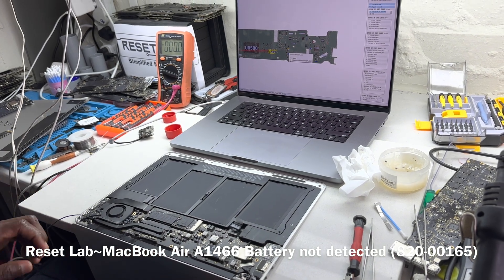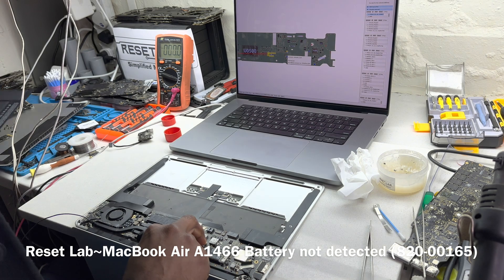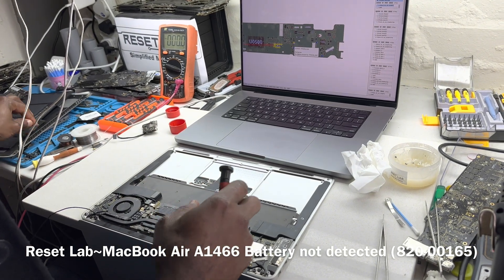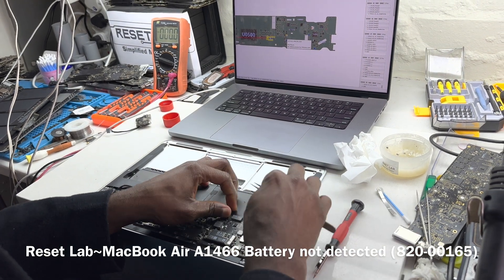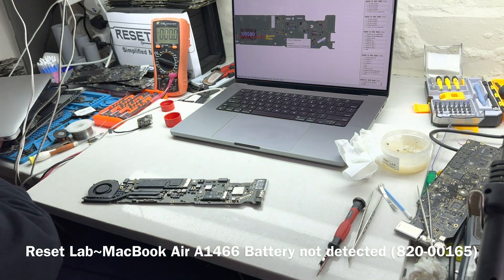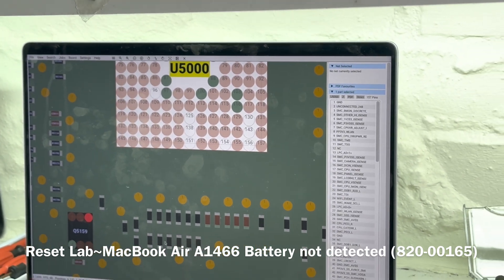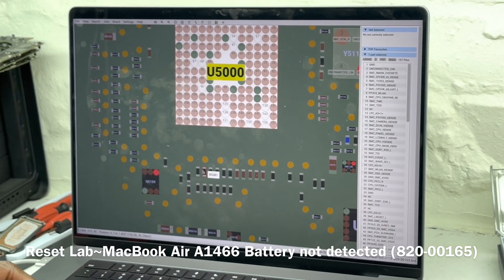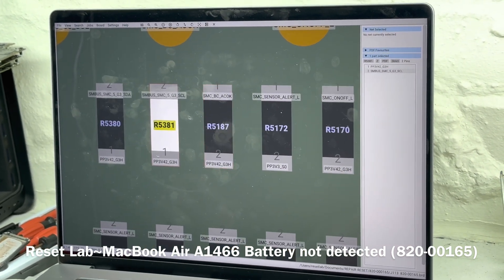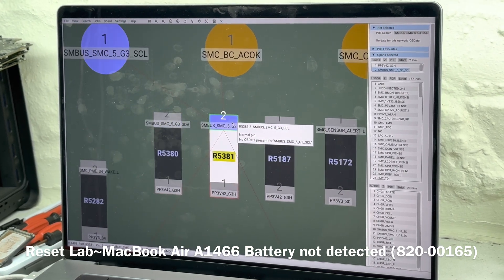What we need to do is go straight to the SMC. Two things we'll be doing: first, we'll try to reflow the SMC to see if that resolves the issue; otherwise we'll replace it. At the same time, we also want to check what we have on our SCL line and SDA line — the SMBUS SMC communication lines.